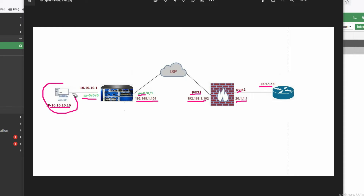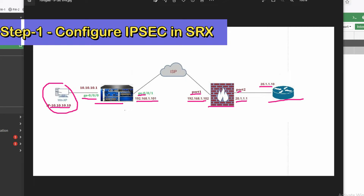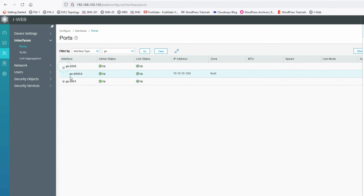We will try to ping from one side to the other after configuration. Let's start with Juniper SRX first. You can see this is my Juniper SRX firewall. It has two interfaces: inside interface with IP 10.10.10.1 and WAN interface with IP 192.168.1.101.